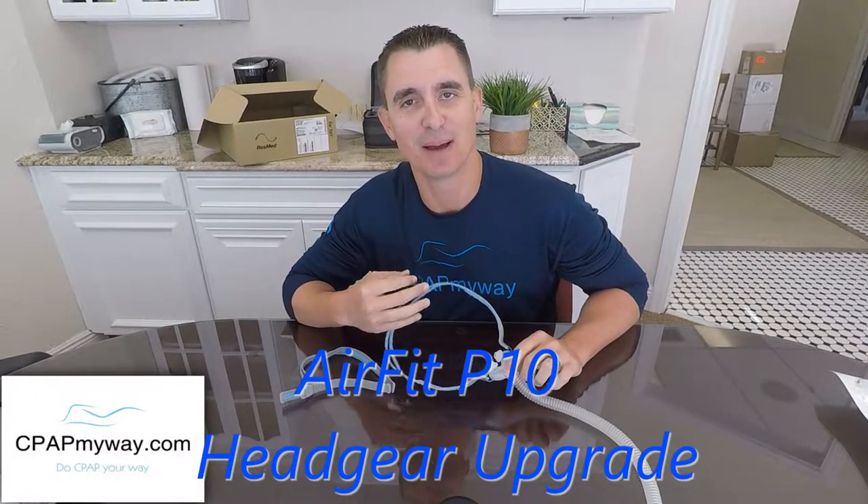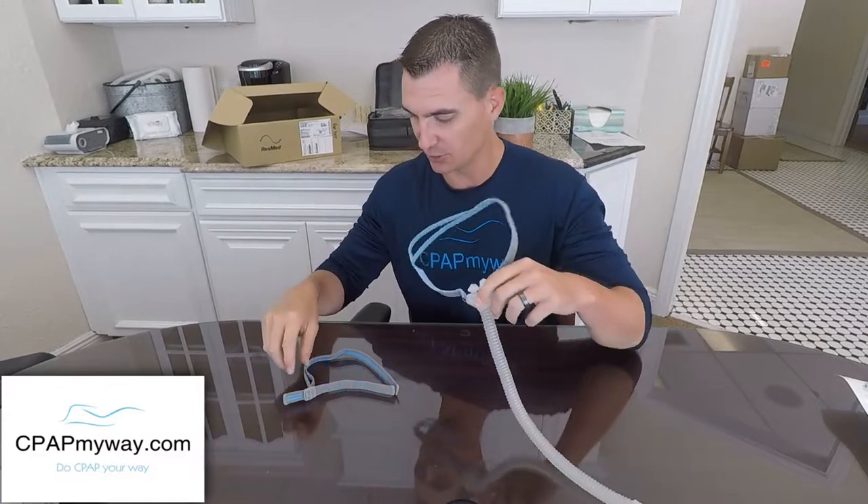Hey, it's Clay, CPAP MyWay, CPAPMyWay.com. Today we're here to show you a little upgrade to a very popular mask.